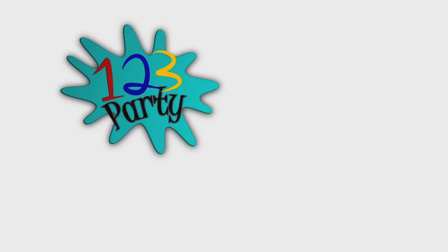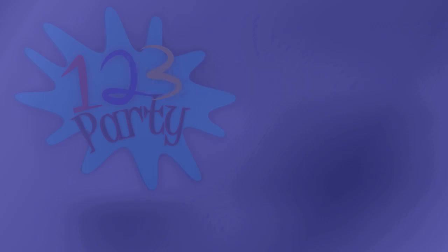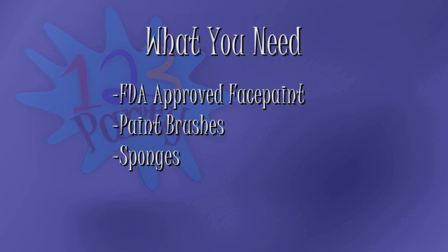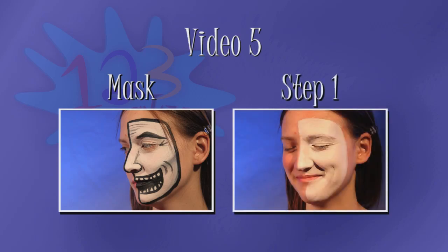Like in all One Two Three Party videos, the face painting video series will provide clear instructions that will make learning as simple as One Two Three Party. For this series, it is best to make sure you have FDA-approved water-based face paint and face painting brushes and sponges. This video will take the skills you built in our basic and intermediate technique videos and use them to show you step-by-step how to paint a mask.